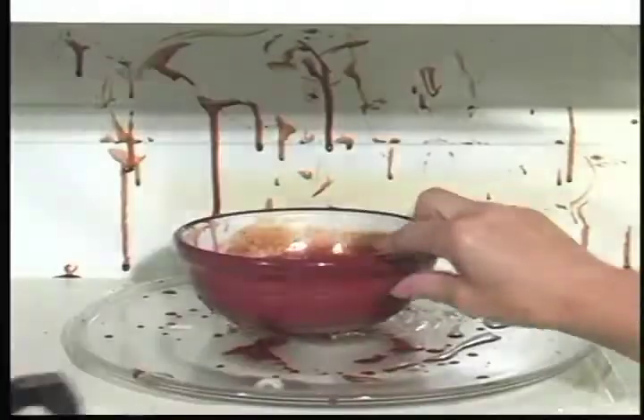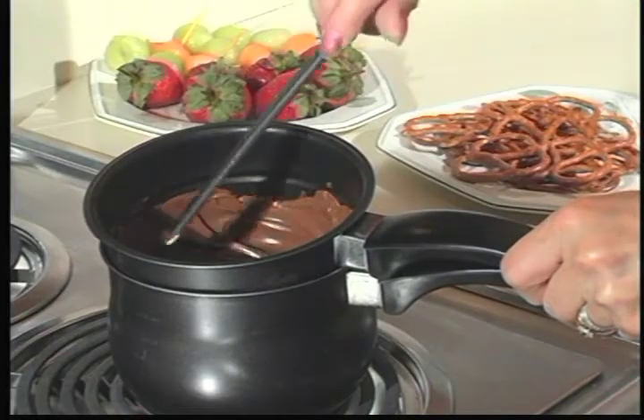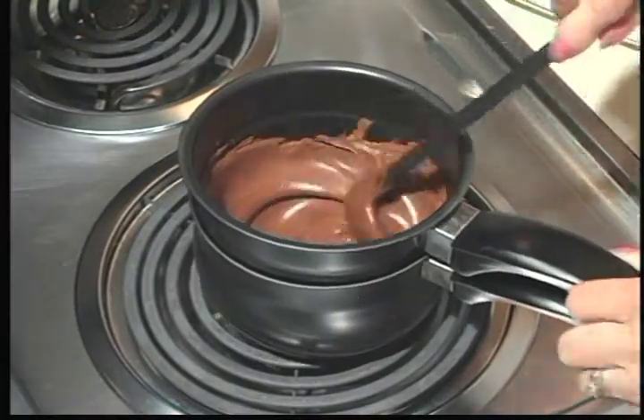Creating chocolate desserts can be messy and frustrating. Regular pots can burn chocolate, but Chocolate Express, with its unique double boiler, quickly melts chocolate into a smooth and creamy sensation.